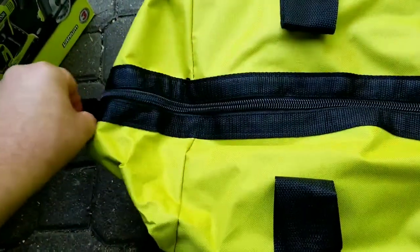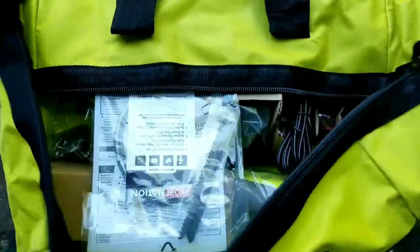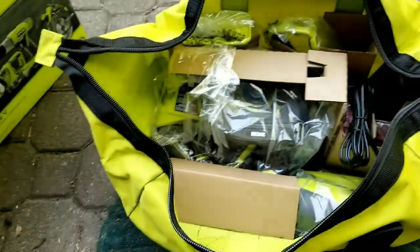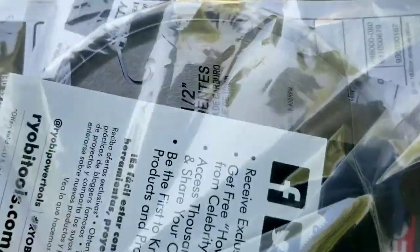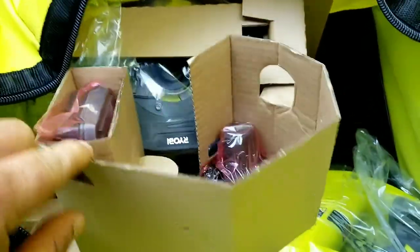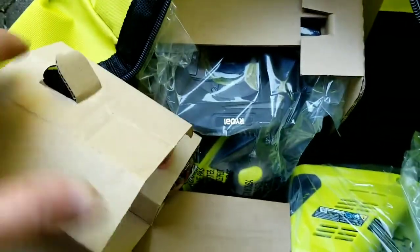How am I going to unzip this and hold the camera at the same time? Here we go — there's the goods. Holy moly, guacamole. There's the goodies. There's your Sawzall, your reciprocating blades. Looks like they give you a wood one and a metal one. There's your saw blade — looks like a five and a quarter inch. Instructions. This looks like a charger. Here's your charger. And batteries — it says it came with two batteries, and it does.